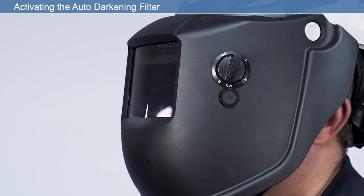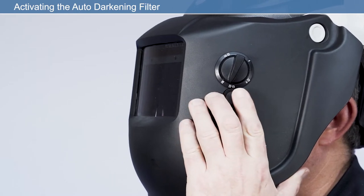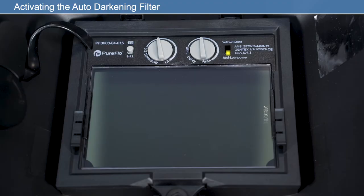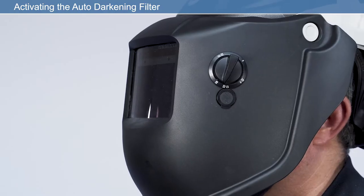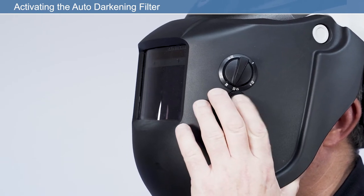Firstly, press the button marked Grind on the outside of the welding face shield. The internal LED will flash yellow every five seconds to indicate the filter is in grind mode. This will enable the user to grind the workpiece without the ADF operating. To return to welding mode, press the grind button again. The LED will cease flashing.